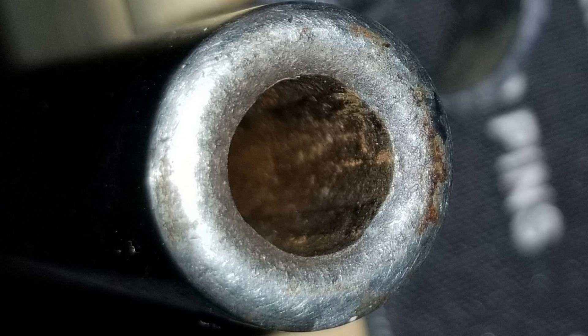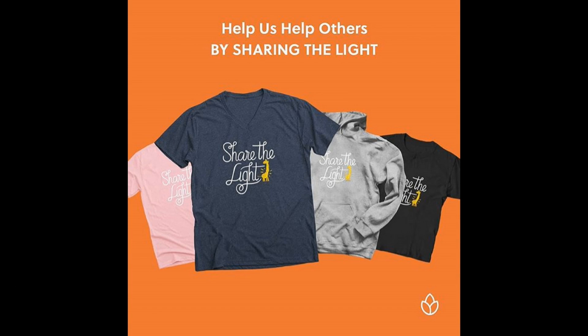I hope you guys enjoyed the video. If you did, don't forget to like, share, and subscribe. Stick around for more videos, and don't forget to check out the link in the description for Lily's List — go ahead and get a t-shirt, we only have 10 days left on it. Really appreciate it, guys, and I'll catch you next time.